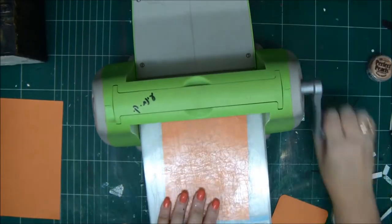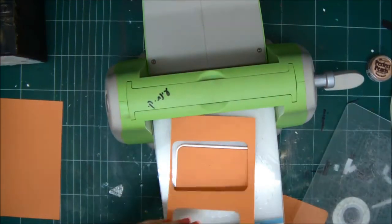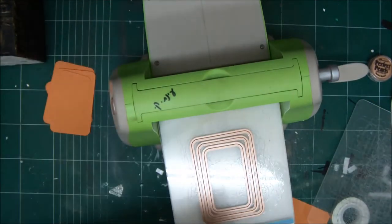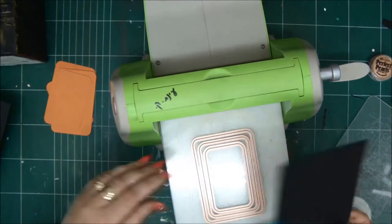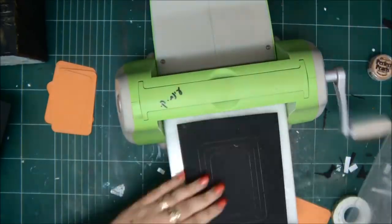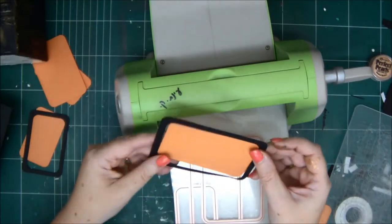I always like to go twice on the machine and it cuts really well. We need four windows — two, and then another two. Now we're going to create our frames for the windows from a black cardstock. These are the Nestabilities — they go one inside of the other, the dies, and then they create the frame. It's really cool. You need four frames, one for each window. This is how it's going to look.